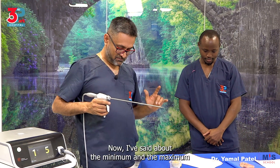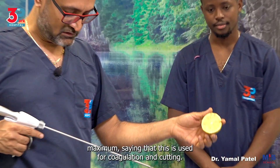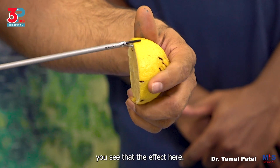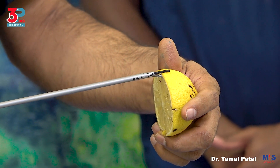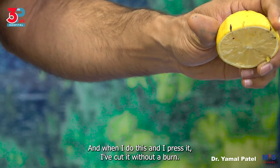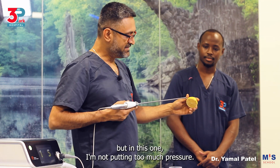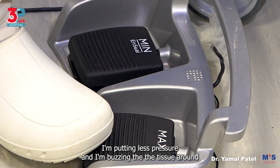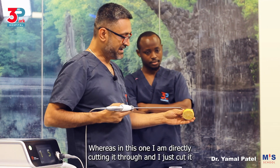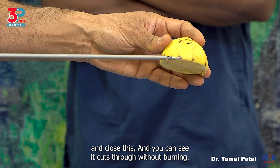Now about the minimum and the maximum: if I use the same maximum setting, you can see I'm causing a burn. But when I press it fully and close it, I've cut it without a burn. The difference is I've used the same maximum setting — but in the first case I'm not putting too much pressure, I'm buzzing the tissue before cutting through by compressing completely. Whereas in the second case I'm directly cutting through and you can see it cuts without burning.